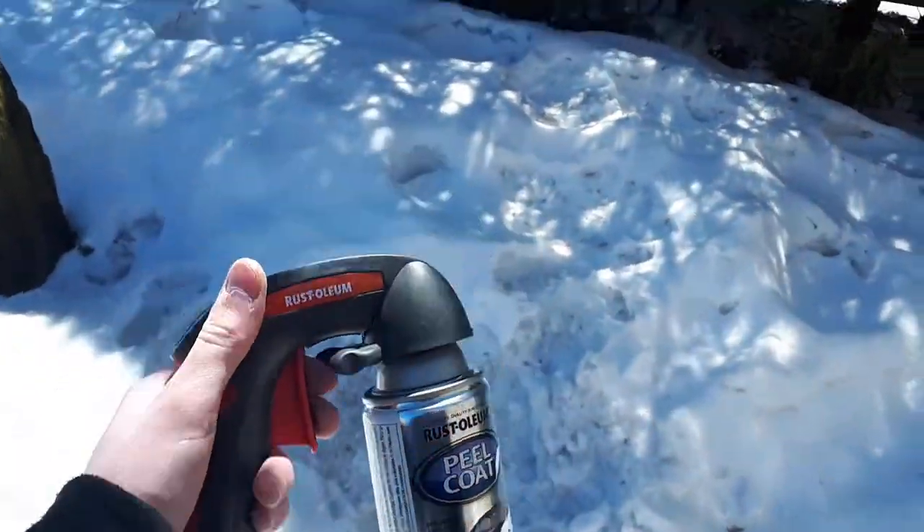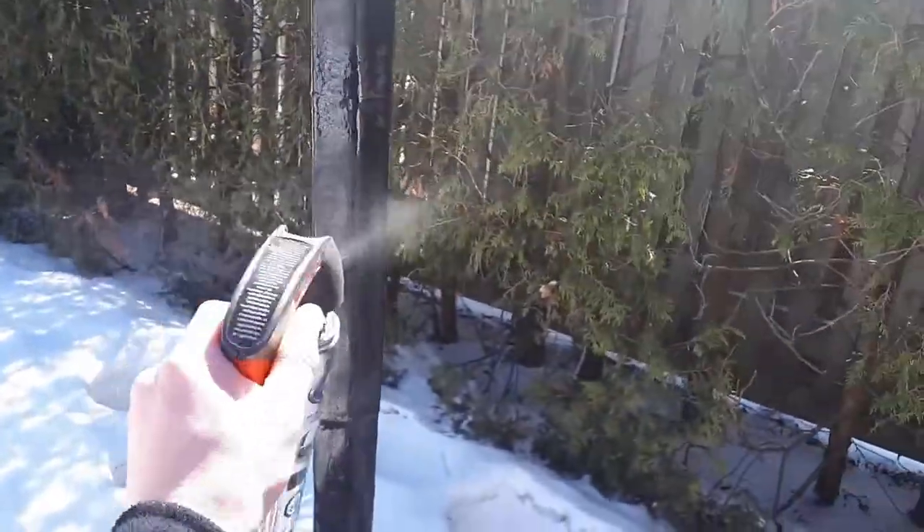To seal the foam I use some peel coat from Ross Dolan. It's kind of like Plasti-dip to get, but it's cheaper.